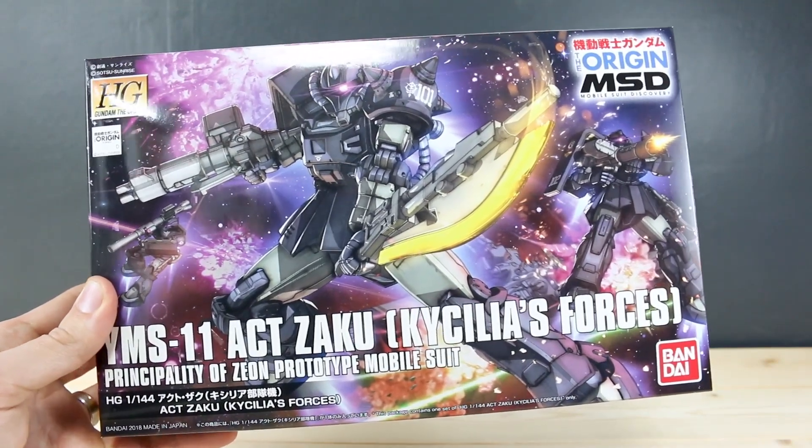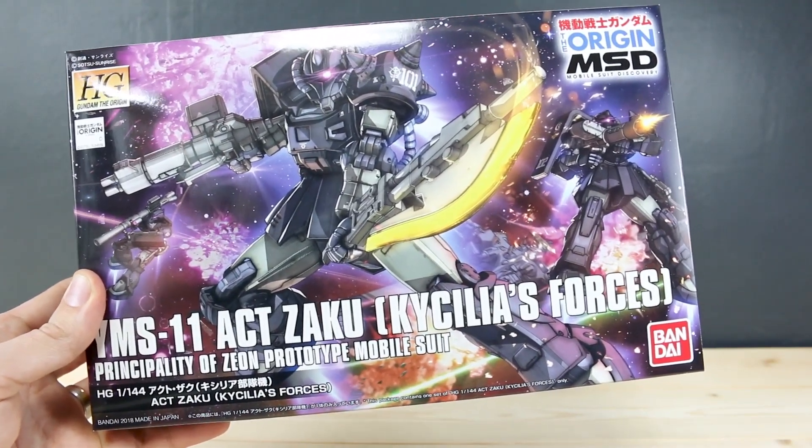Hey, what's going on guys? Today I'm going to be unboxing the HG Gundam The Origin Act Zaku, Casilia's Forces version.